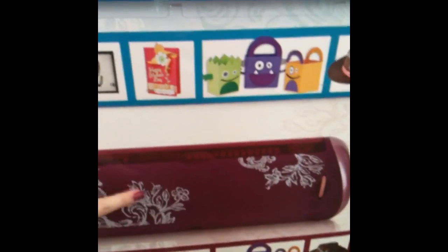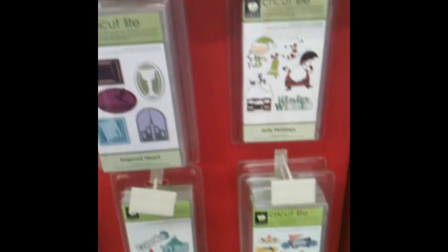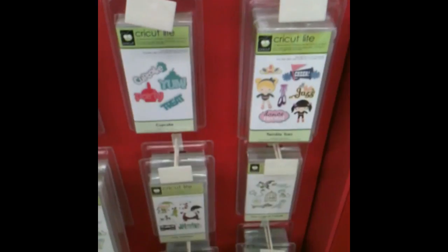We're at Walmart and I'm at the beautiful Cricut Expression display. It's so crazy — I love this one, it's gorgeous. Would love to add it to my collection. You can see all of the $20 cartridges that they have here. So fun, hard to resist — talk to you later.